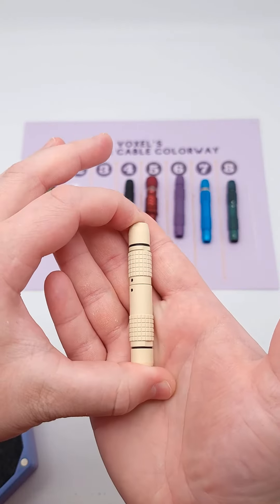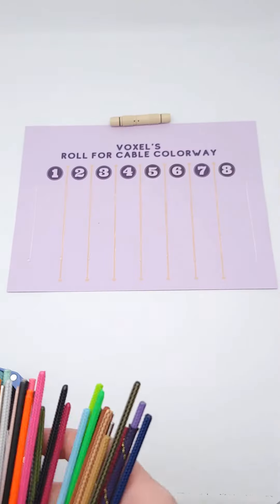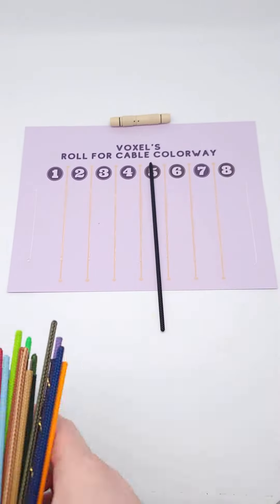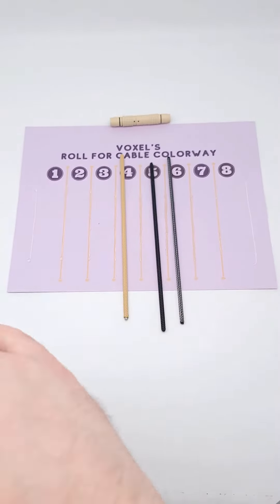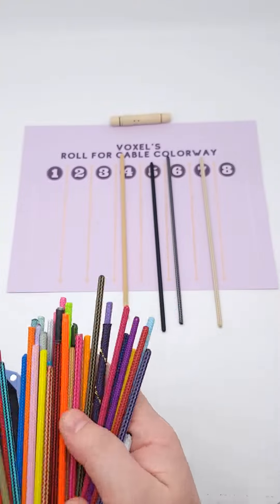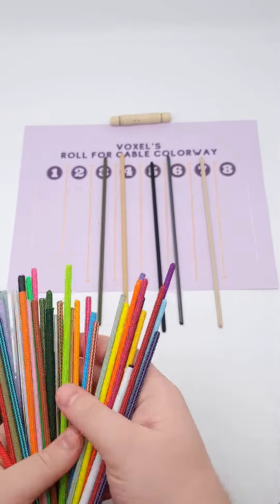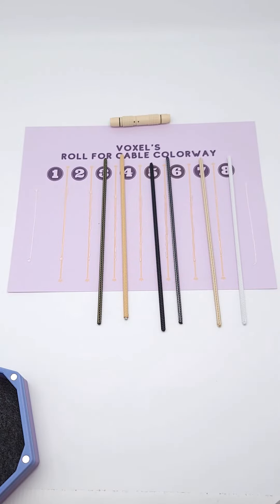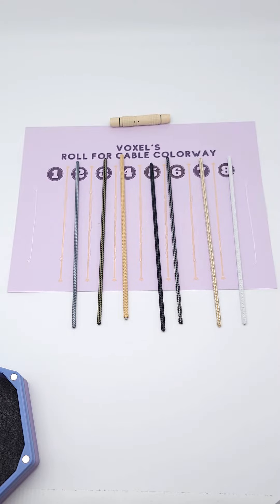Now I'm going to pick out MDPCX colors that would work with this connector. We could use black, liquid carbon, vanilla sands, white gold, carbon commando, or just white. White would work. And let's throw in a couple of grays to go with this — maybe I'll end up with a retro looking cable.